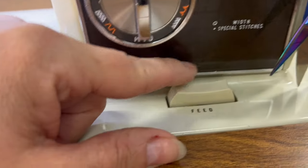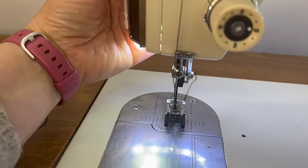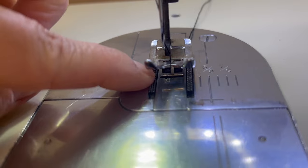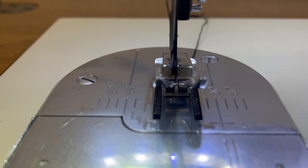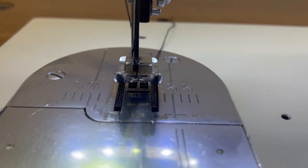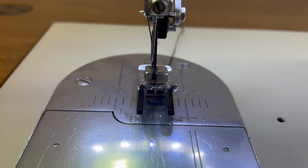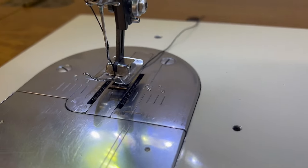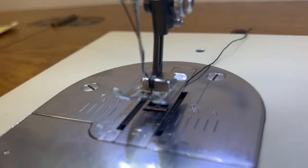Next I want to show you this right here — it says 'feed.' Sometimes it's not a button like this but something else, but 'feed' means your feed dogs. If I lift this up, you can see underneath here are your feed dogs — I call them like tracks, because that's really what they are. When I push this feed button down, the feed dogs go down. This is useful when you're doing certain things like sewing buttons or free motion quilting on your machine — putting your feed dogs down is a really nice option.